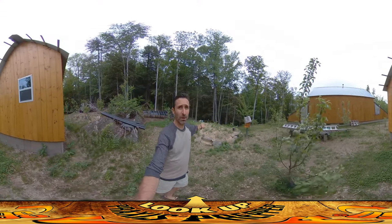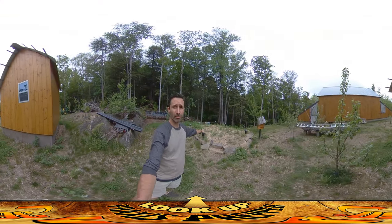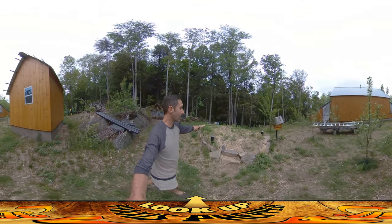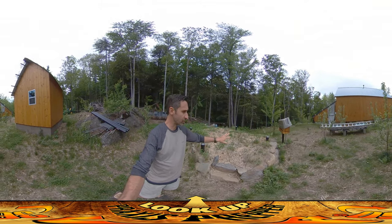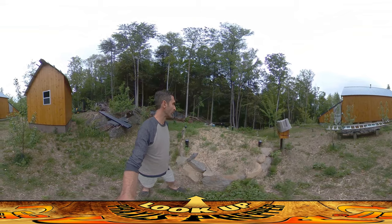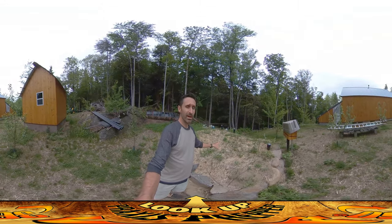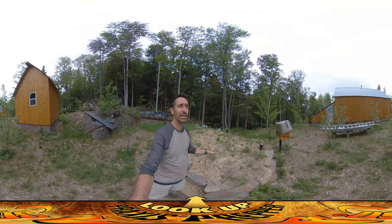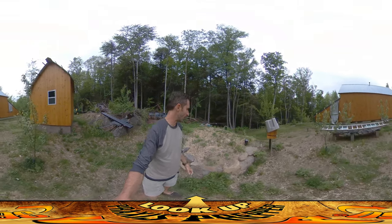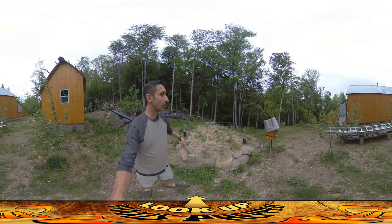Hey everybody, this is Praxis. Check it out — back here is the top of the root cellar and it's really starting to grow in nicely. I'm going to let all these weeds — people call them weeds, but a lot of this is wild edible plants and useful plants. Weeds are things that grow really fast, and I'm letting them grow fast because the more this area gets covered up, the more it'll shade it from the sun and keep the root cellar cooler down below.